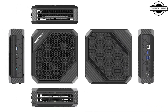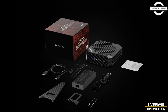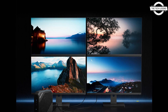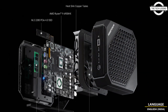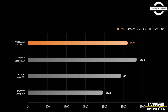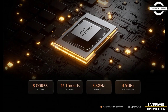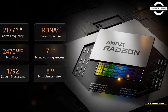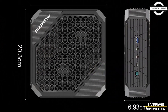Minisforum has launched the HX100G, an addition to the Neptune series following the HX99G Mini PC. This model features an AMD Ryzen 7 7840HX CPU, an upgrade from the 6900HX, and incorporates the Ryzen 7840HX processor along with the Radeon RX 6650M discrete GPU, providing significant computing and graphical capabilities.